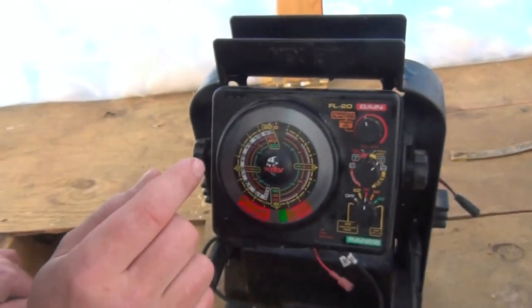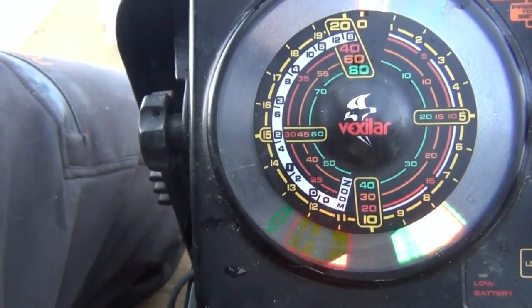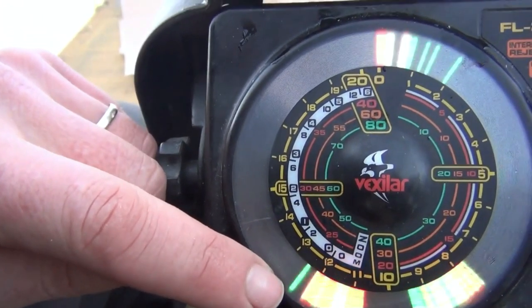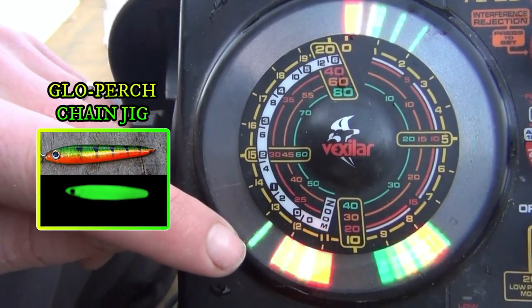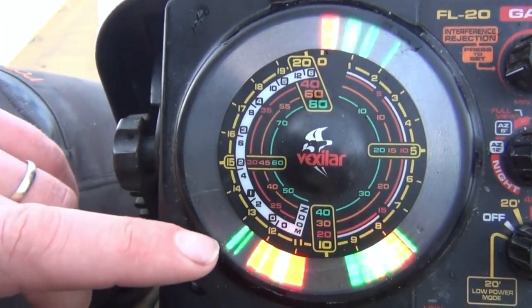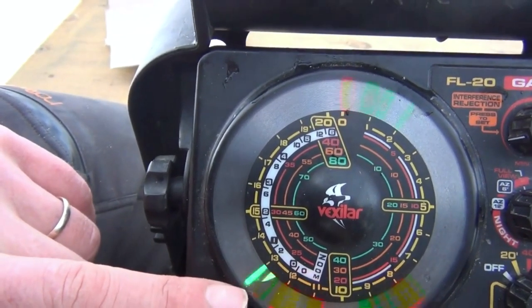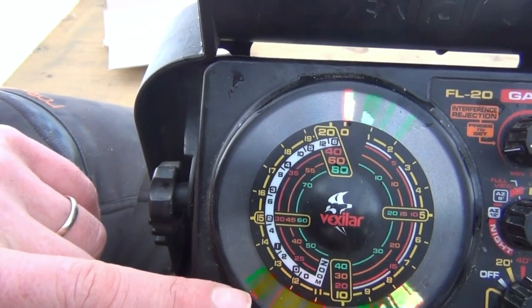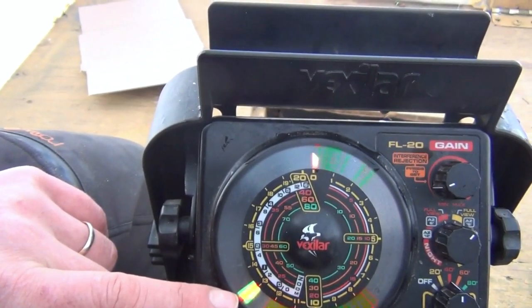Now I'm going to get Hannah jigging and I'm going to describe this while she's dropping. That top line is Hannah's lure. We switched over to a chain jig that had a glow side on it because it is dark down there. So that's her lure, and it's reading it so cleanly. There comes a perch. Rise slowly and watch your rod tip — the perch is taking a look at that bait right now. This is the moment. Now you want to change your attention to your rod tip.